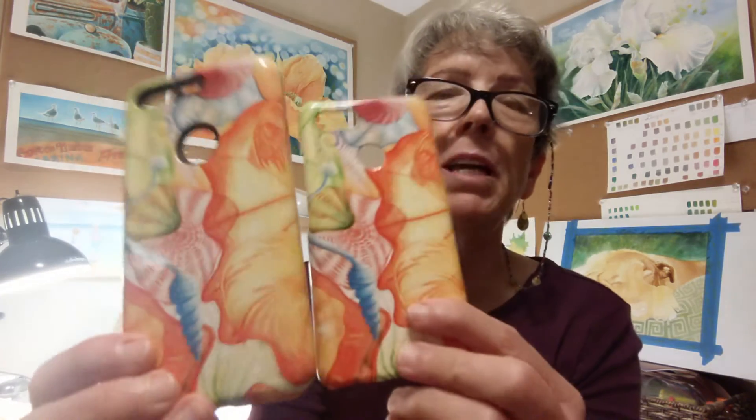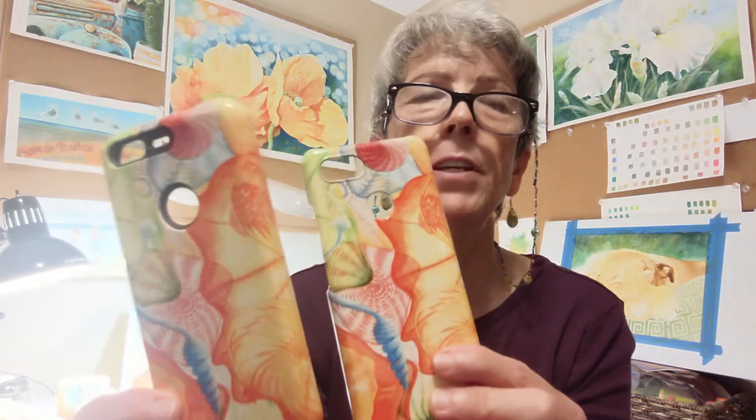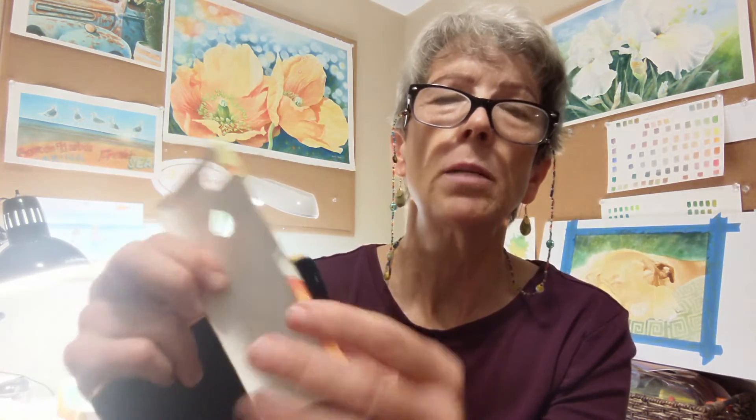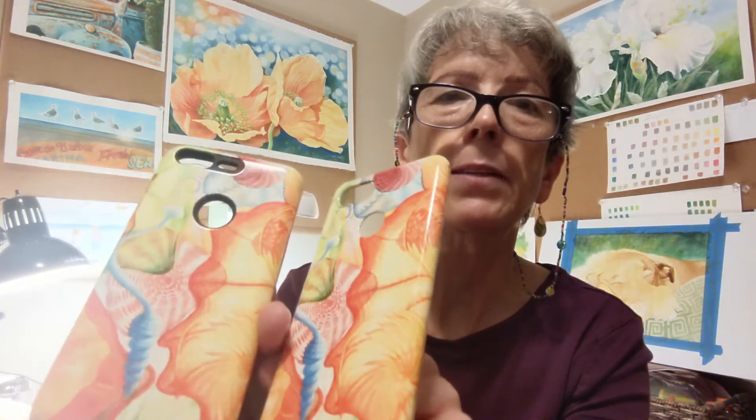I also have phone cases. When you order a phone case, make sure you get the exact model of your phone — for instance, on my phone it's a Google Pixel 3 extra large, and you need all those details when you order because they come in all kinds of different configurations. Some configurations give you a choice of a tough case, which is really strong and durable, or a snap case, which is lighter weight and a little more flexible. Not all of them have both options. Most of them do have the option of glossy versus matte, and these are the glossy versions.